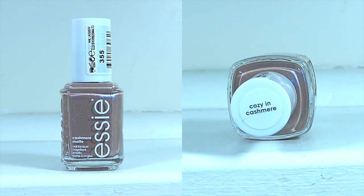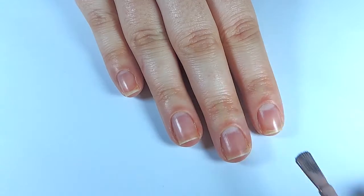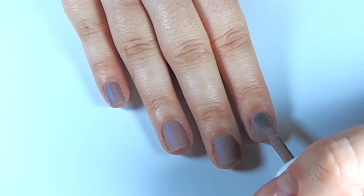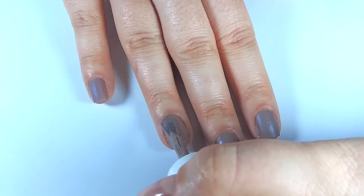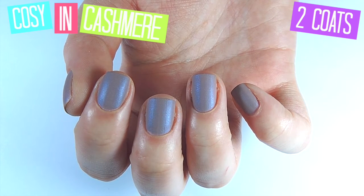Next is Cozy in Kashmir, which is more of a simple brown polish. This one has a little bit of iridescence in it — kind of a bluey tone. You can't really see it when it comes to the matte finish. Two coats on this one. Absolutely gorgeous colour for any time of year, perfect for winter. When you put that shiny top coat on, it definitely brings out that blue iridescence and makes it look absolutely gorgeous. Probably one of my faves in the collection.